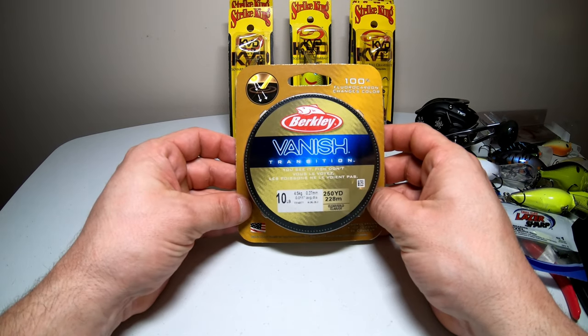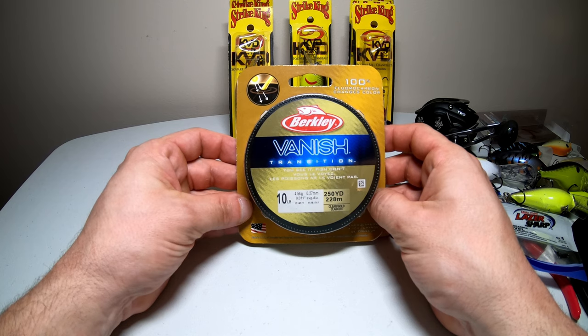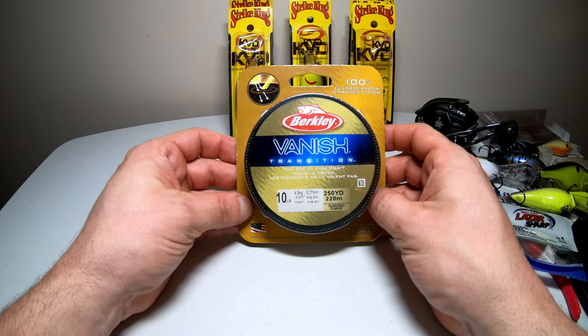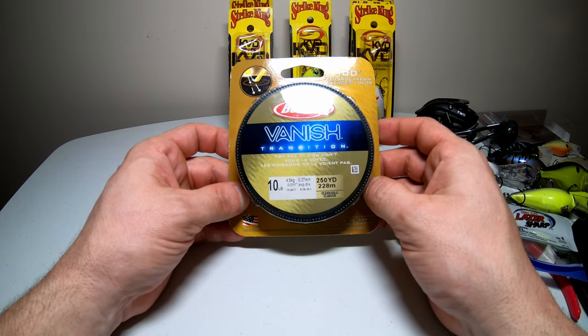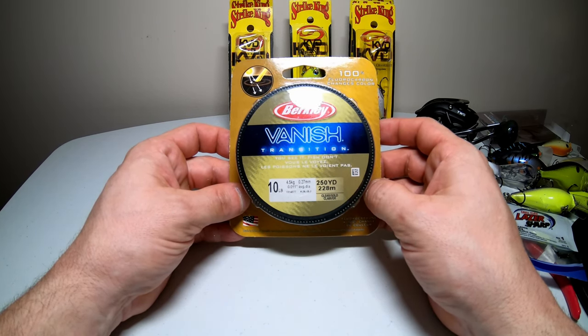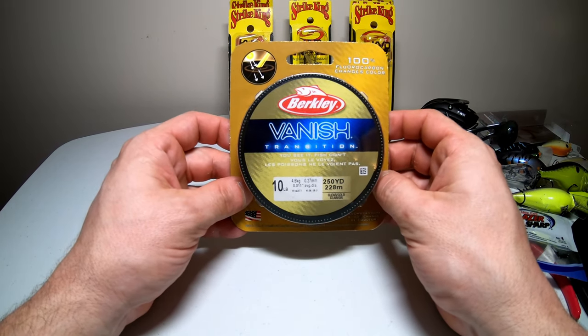Since this is a basic beginner crankbaiting video, I'm not going to go into line too much — I'll keep it simple. You want to throw fluorocarbon. The reason is you're trying to get these lures down as deep as you can and fluorocarbon sinks. I'd recommend 10 to 12 pound fluorocarbon. I throw the Berkley Vanish Transition — I fish a lot of crystal clear water and it's supposed to be invisible underwater. It also changes color when it's out of the water, which is pretty cool. Fluorocarbon will help you get used to how deep you can actually get these crankbaits.